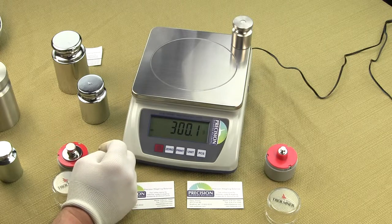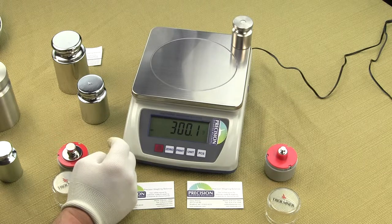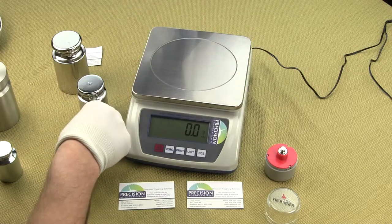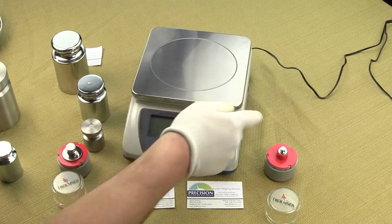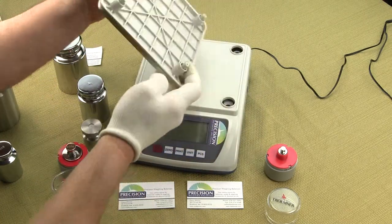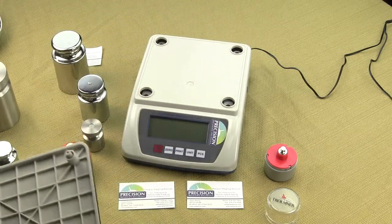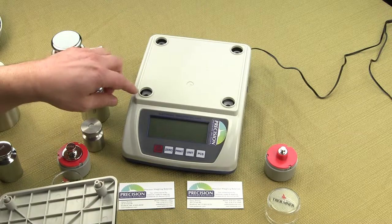The four-post design costs more to manufacture, and this is why many major brands only go with a single post — to cut corners and maximize profit while diminishing your weighing accuracy. When transporting a scale, the ability to remove the weighing platform prevents the load cell from being damaged from excessive loads.